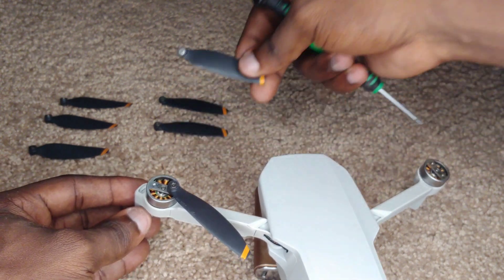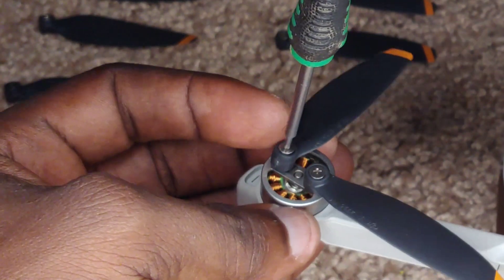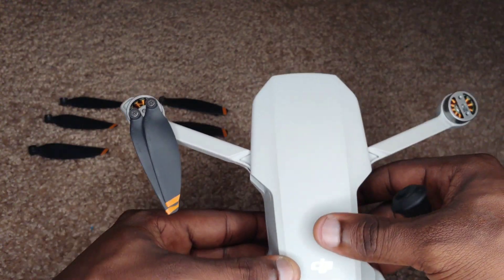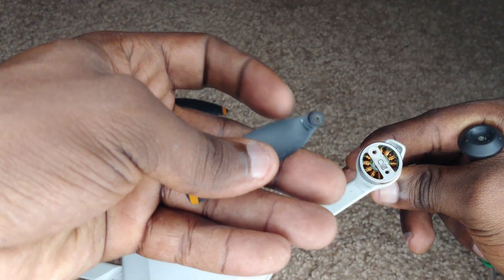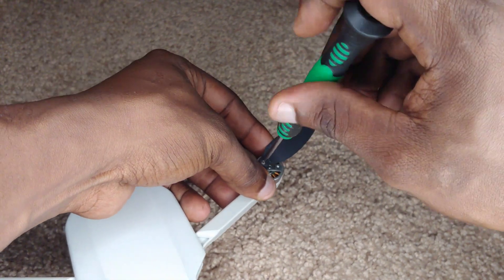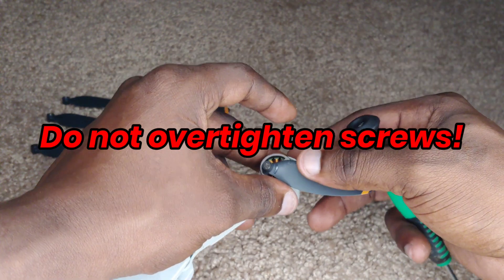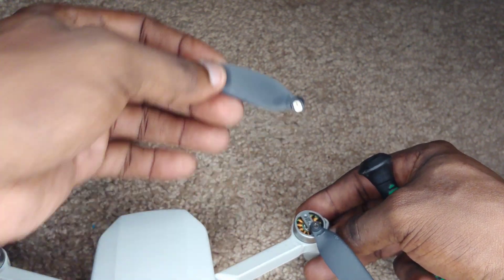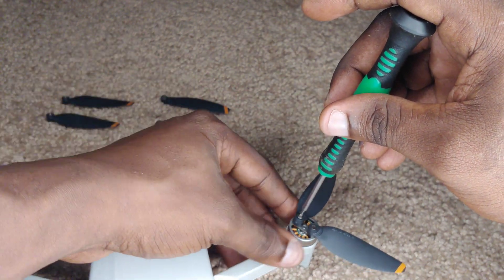I'm grabbing another one that is not marked and putting it right here. Just holding it to position it, and then once it's in position I'll start turning with my screwdriver. Now we move to the next one — this arm is marked, so we're going for one that has a mark on it. We're just going to do the same thing: hold it over the hole, and once it's centered, grab the motor and turn. Don't put too much pressure on these motors — be careful when you're turning. We're grabbing another marked one and putting that on as well, using the screwdriver to hold it in place, then grab the motor and turn.